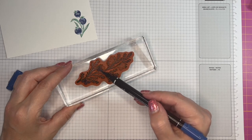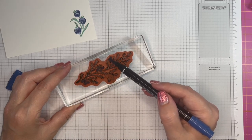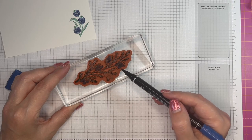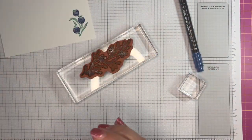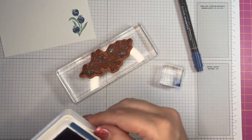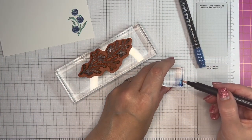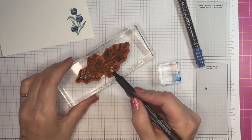I'll show you what I mean if you don't have the marker and you've just got the ink pad and a blender pen — which we normally use for our watercolor pencils. Just a tiny little bit of ink on that, you don't need much. And then I've got my blender pen here and I'm just picking up some of that ink to transfer it.